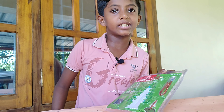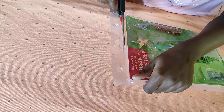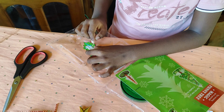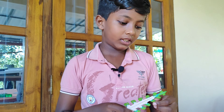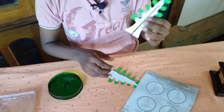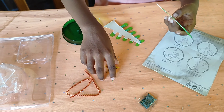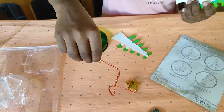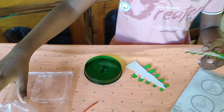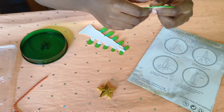Now let's put it in. This is how we are going to do it. We are going to use a glitter, a star, a string, a liquid, and a stand. Now let's put it in.